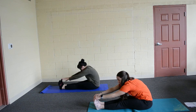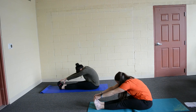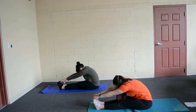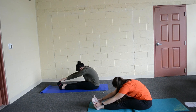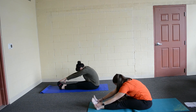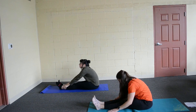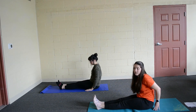Again, don't bend your knees. Take a big breath in here. And breathe out. Breathe in. And out. One more breath in. And breathe out. Slide your hands back to your hips.